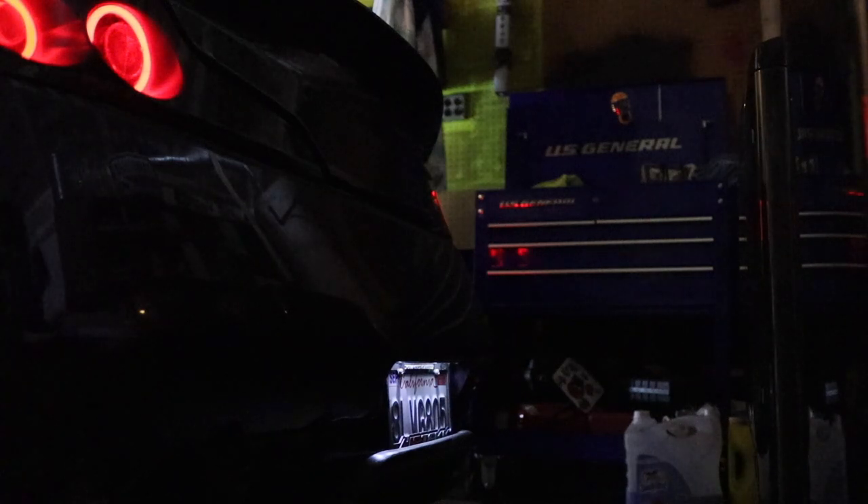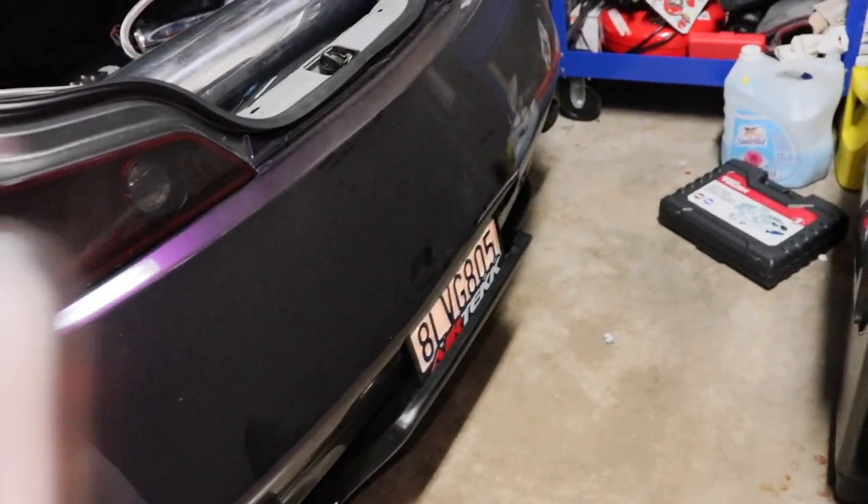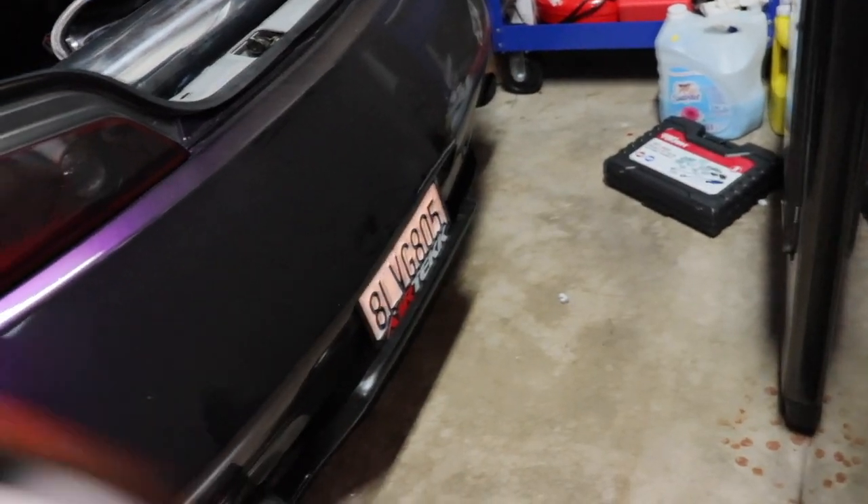You can see right there the license plate is super dim. On camera it might look kind of bright because it's the only light and it's completely dark in here, but you'll definitely tell. The lights don't look bad but they look yellow — they look like they've been made in 2005.